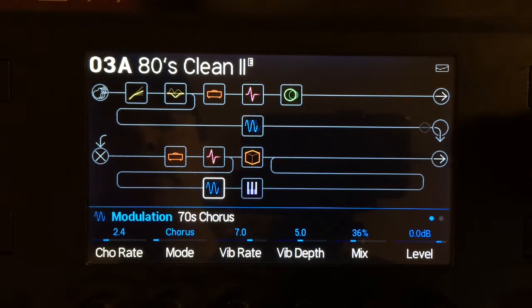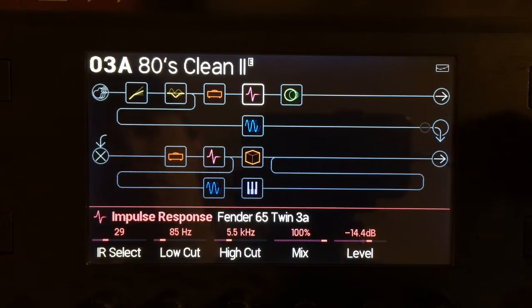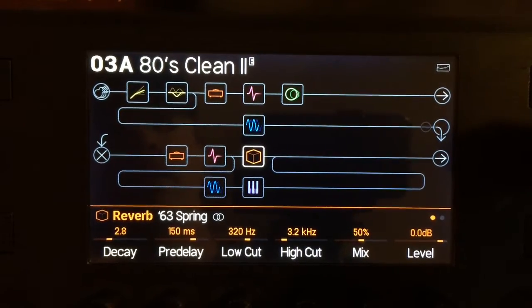And some 70s chorus on it. The IRs: Bad Cat 5B on the bottom, and a Fender 65 Twin 3A on top. These are both 3 Sigma Audio IRs, of course. Some reverb. And that's pretty much that.